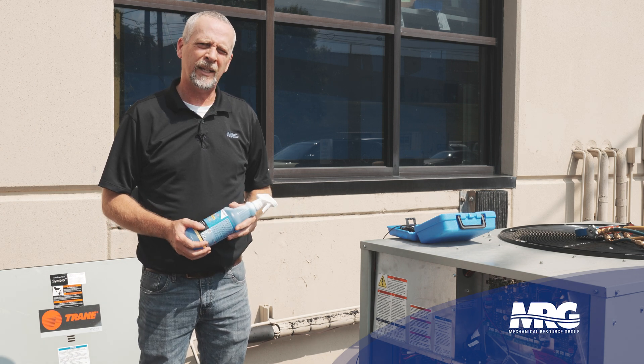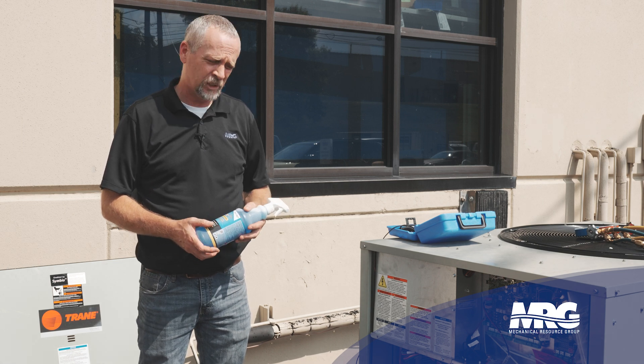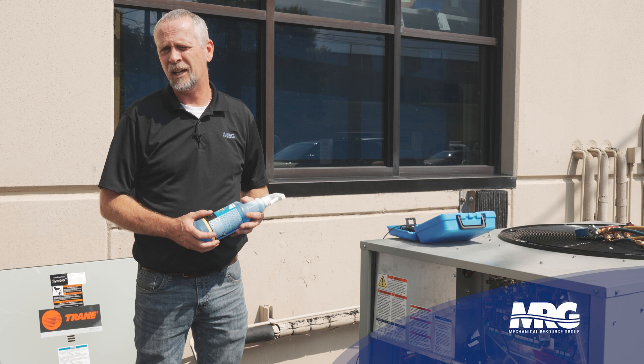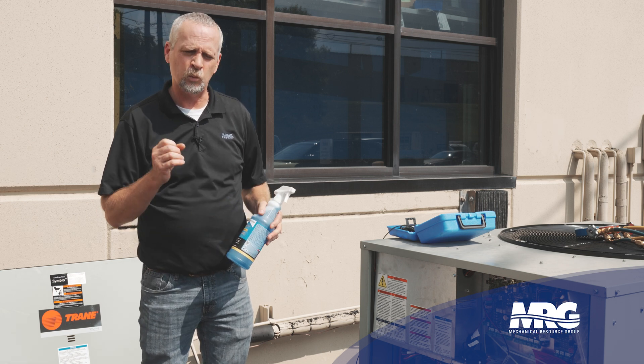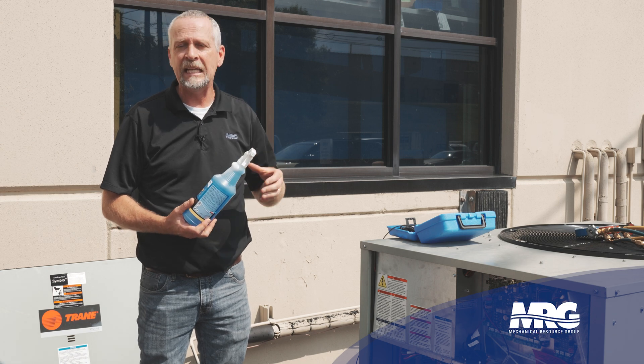I usually don't go to the ultrasonic leak detector unless I'm really having trouble finding that leak. When I use the ultrasonic, I like to pump it up with nitrogen and add quite a bit of pressure because we really want to get that thing leaking hard so you can hear the leak.